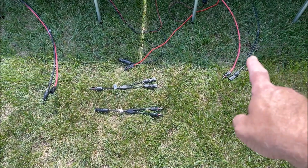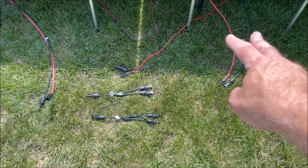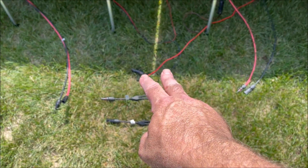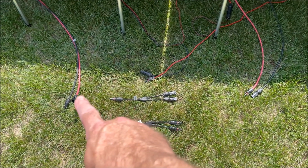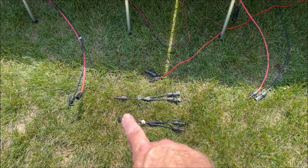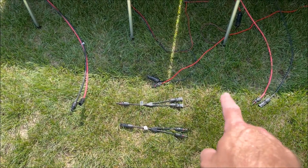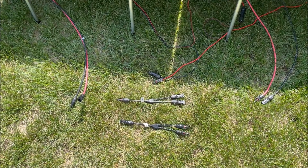Now we have our extension cable from our set of three new panels in series, we have our existing panels in series, we have our Y connectors, and we have our extension cables back to the house. We need to hook the extension cables back to the house into the output of the Y connectors, and then plug each one of the two panel strings into the inputs of the Y connectors.